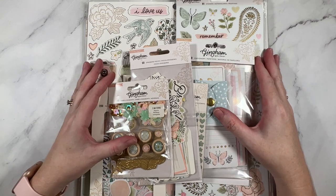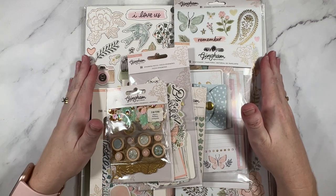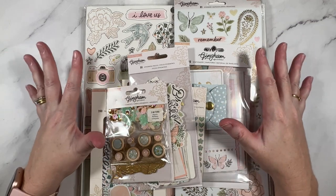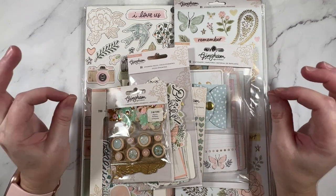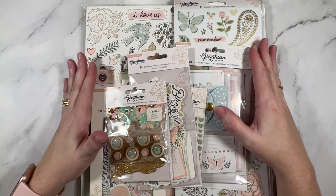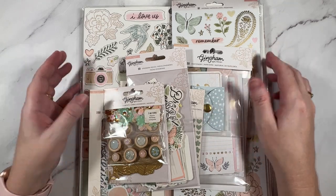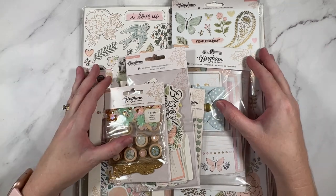Hey creative friends, it's Gwen and I'm back in the studio today for an unboxing video. I'm so excited about this one. This is brand new Gingham Garden. I've had a very quick look at this line — it is beautiful. I'm so excited to share it with you. So let's jump right on in.